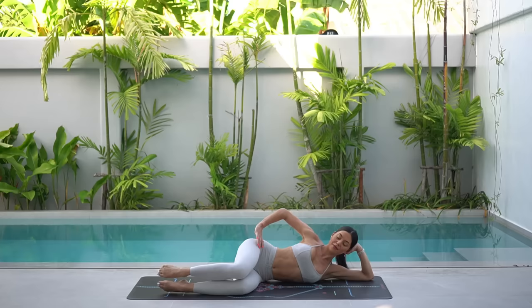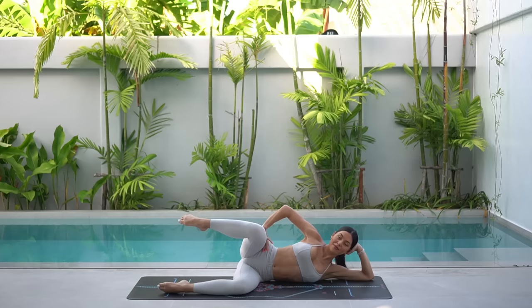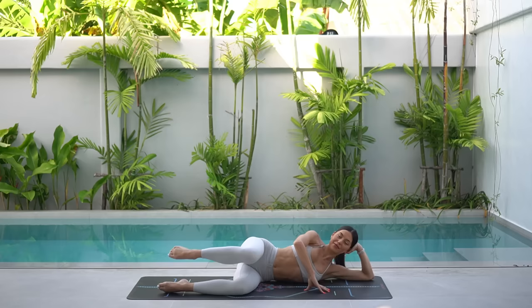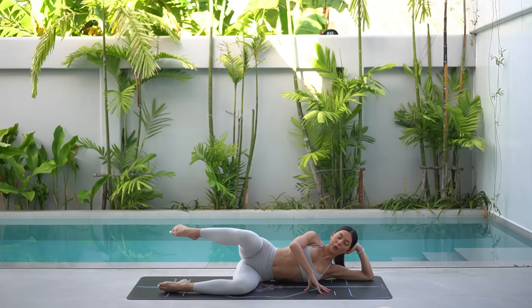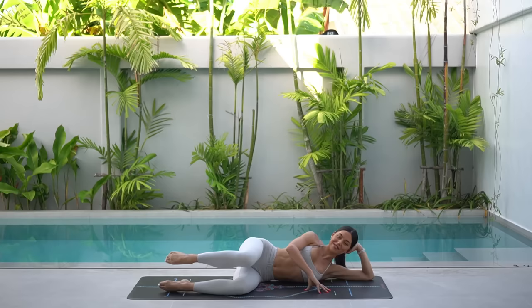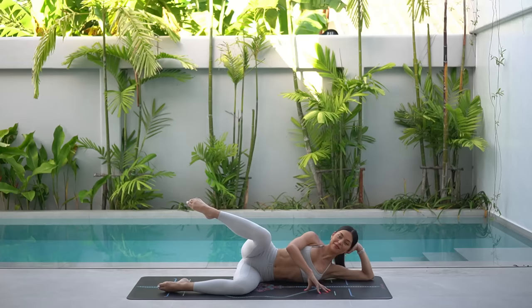Three more. Two. And one. Now let's add that kick. Inhale, lift your leg. Exhale, kick forward. Inhale, bend. Exhale, lower. Inhale, lift. Exhale, kick. Inhale, bend. Exhale, lower. Eight more. Try to kick your right leg forward in line with your hip, and really keep your knee nice and lifted. You're doing really well. Three more. And two. One more to go. Beautiful.